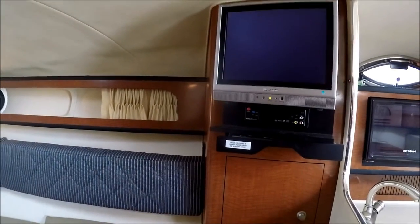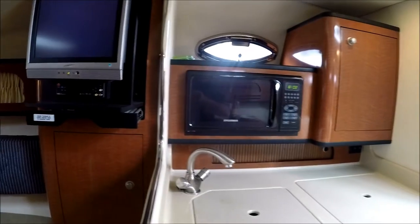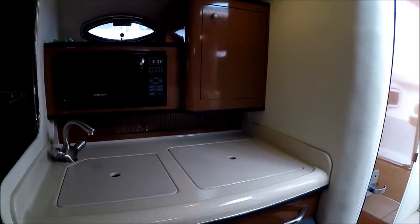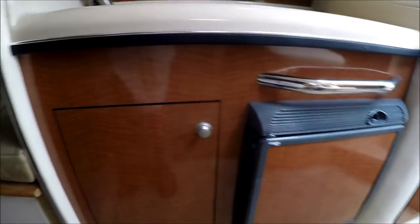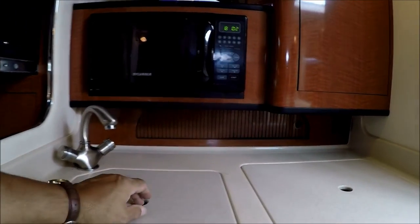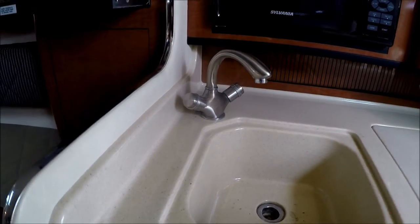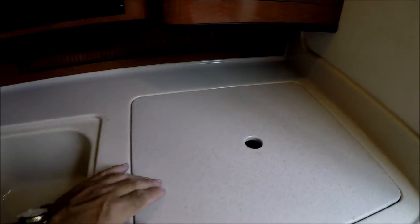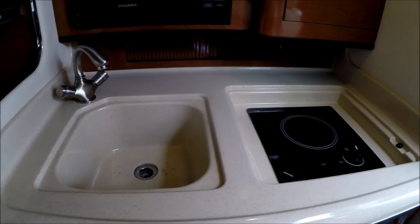Here we have our entertainment system with a DVD player. Behind that, we have our galley — microwave, a formed-in fiberglass sink, a single burner stove, and cabinets below.